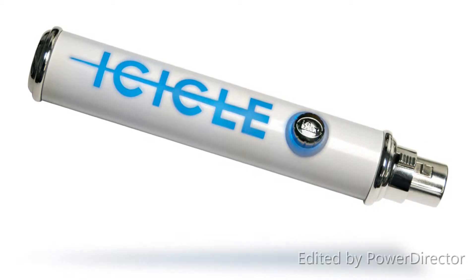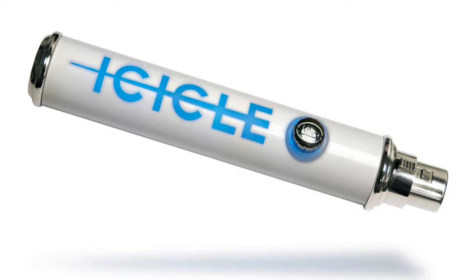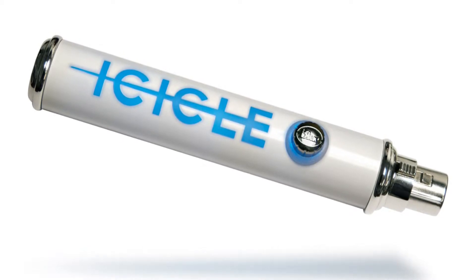What is up peeps, FDWTVHD here and I'd like to welcome you to another review video. In this video we are going to be looking at the Blue Icicle.